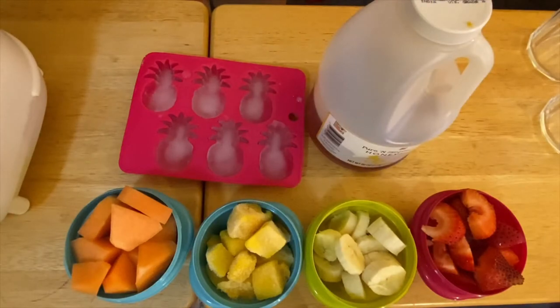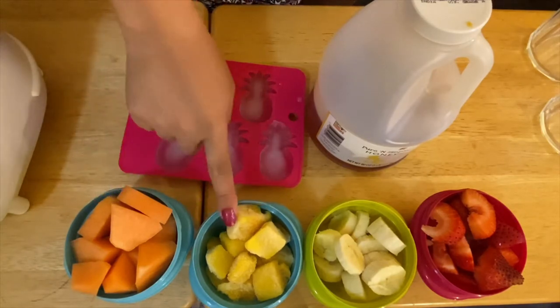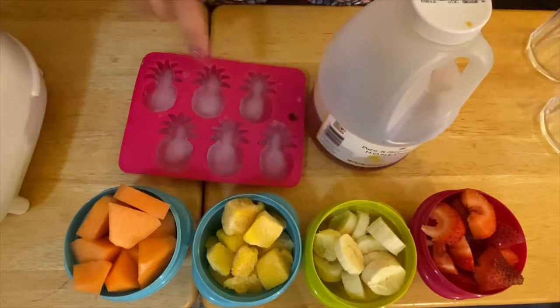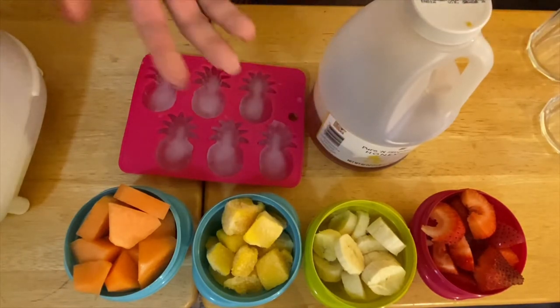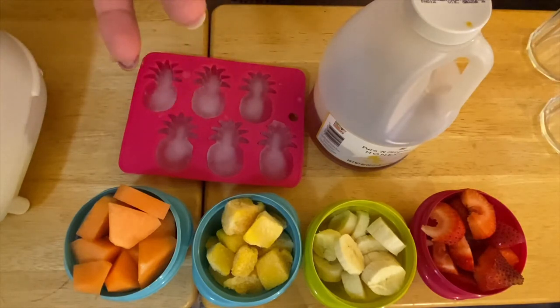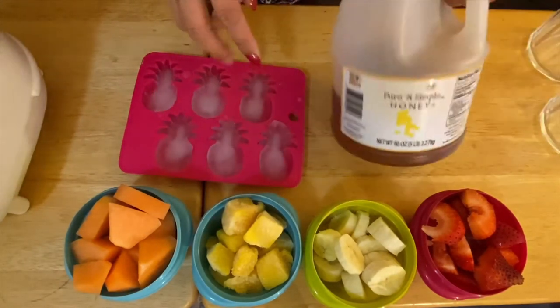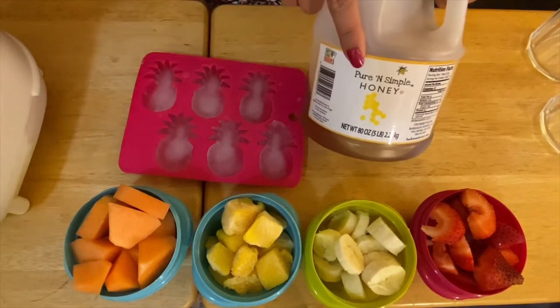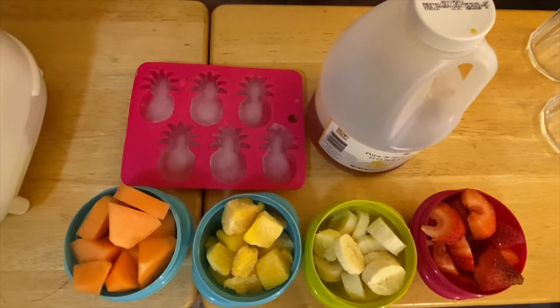Hi guys, welcome to my channel, this is Anna. We are going to make some refreshing drinks today — two different kinds of smoothies. What I have right here is a pair of melon and mango, and of course banana and strawberry. Instead of just a sugar sweetener, I'm going to use healthy honey, and of course our beautiful ice cubes.